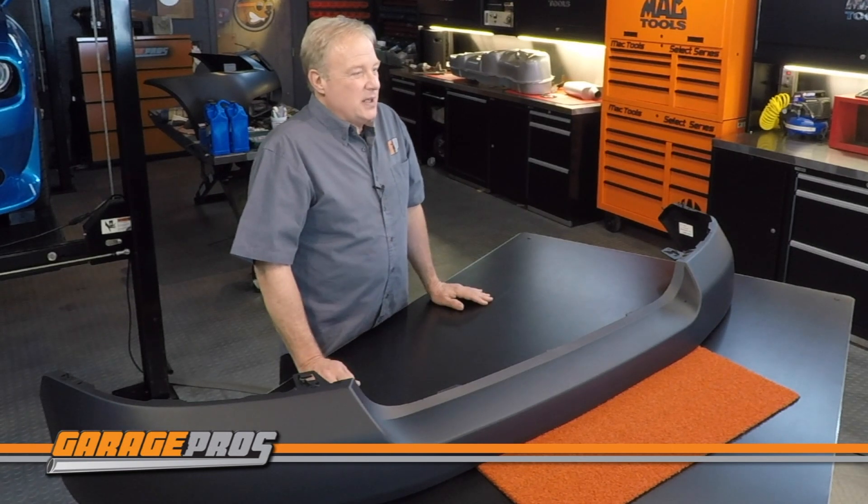Like all Replacement brand parts, these bumper covers are covered by a one-year unlimited mileage warranty.